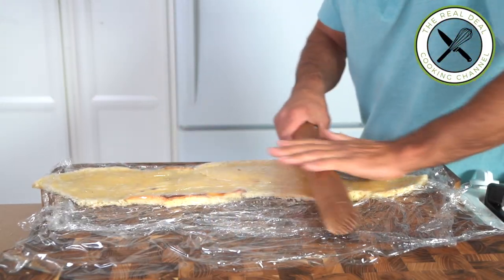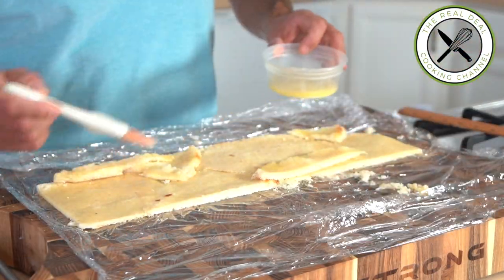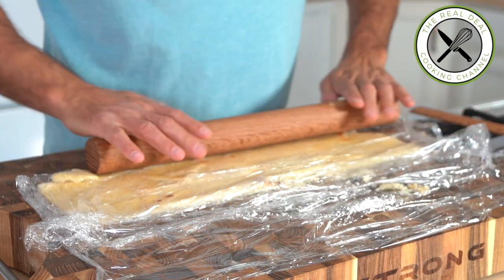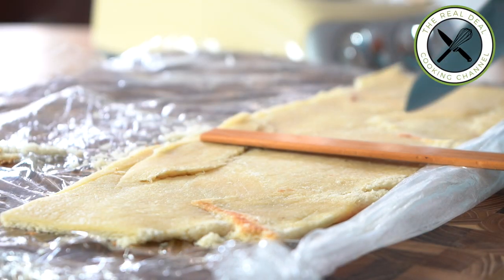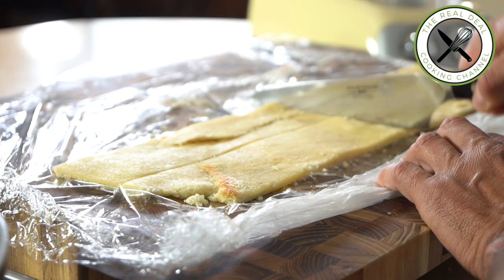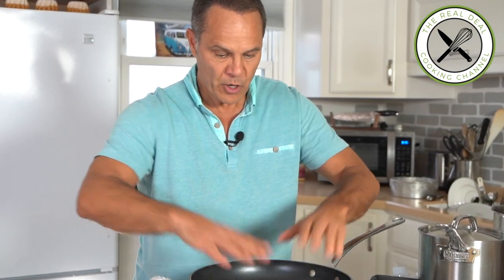Fix up any imperfections and repeat. Then trim off the edges and cut into four equal strips that are slightly lower than the height of your cake pan. Here I'm using an eight-by-three-inch cake pan, but you can definitely use a cake ring.